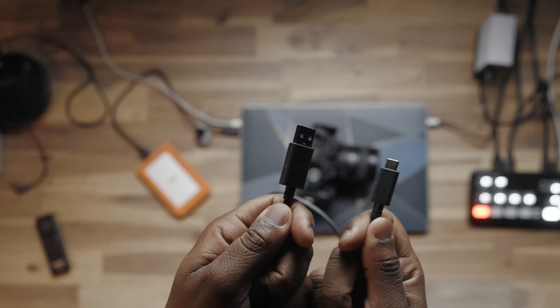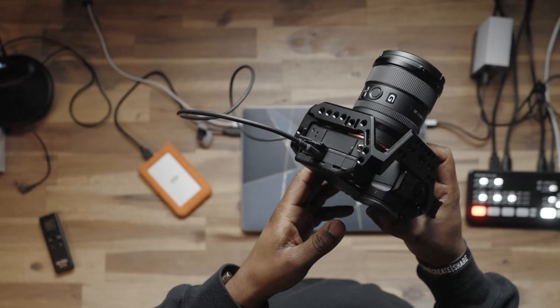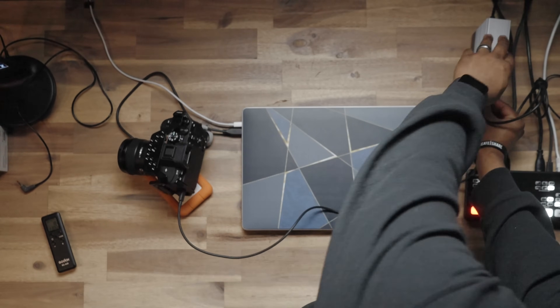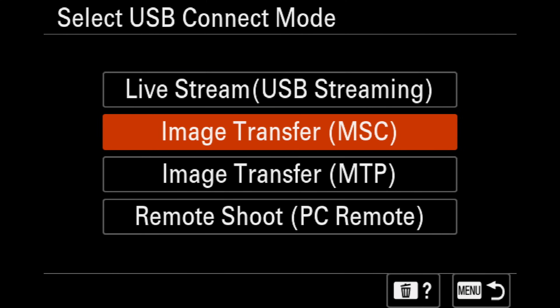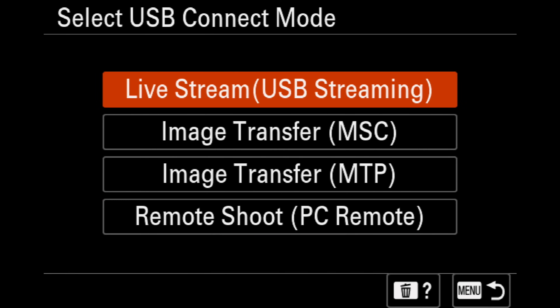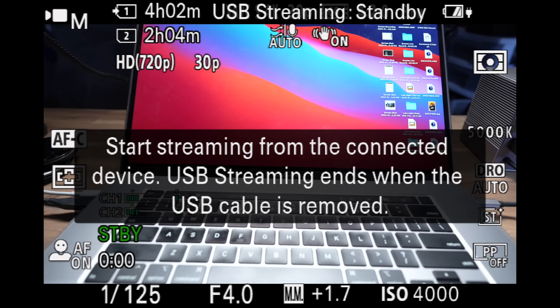Next, you want to make sure you're using the cable that came with the A7 Mark IV — it's a USB Type-A to USB Type-C cable and it's a pretty long cable. Take the USB Type-C end and plug it into the USB Type-C port of your camera, then take the USB Type-A end and plug it into your computer or adapter. By default, it will show you options on screen: Live Stream USB Streaming, Image Transfer MSC, Image Transfer MTP, Remote Shooting PC Remote. You want to select Live Stream USB Streaming mode, click on that, accept the disclaimer, and now you're in USB streaming mode.